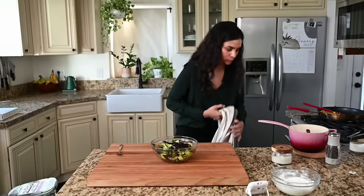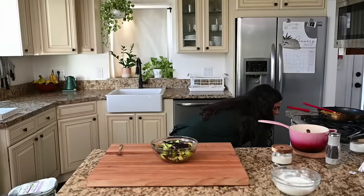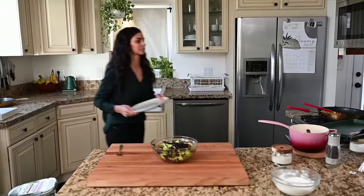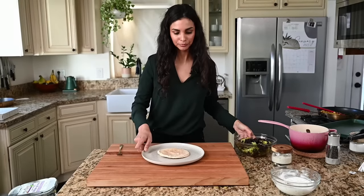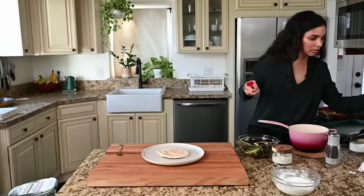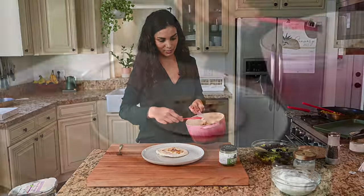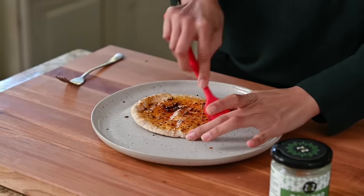Let's check on the pita — the timer is done. I'll turn off the oven. Store-bought pita can be not that exciting, but here's what I like to do: brush it with a little of that chili oil. That's already looking so much better.